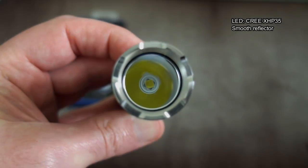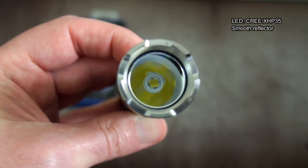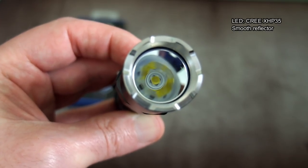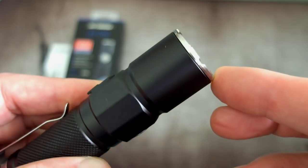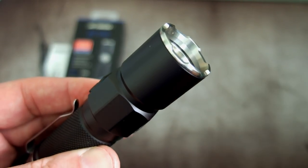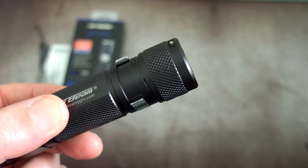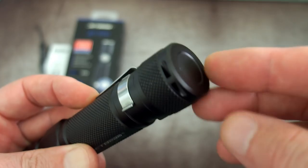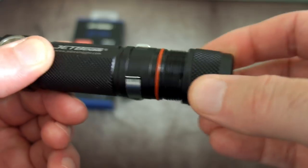For the LED we've got an XHP35 — very popular — and a smooth reflector. I do like the stainless steel bezel on this torch. You've also got the AR coating which helps with light transmission. It's a very nice solid build and those flat edges give it a bit of anti-roll as well. There's decent knurling on the base or tail cap, though there's no magnet in this, just to let you know.